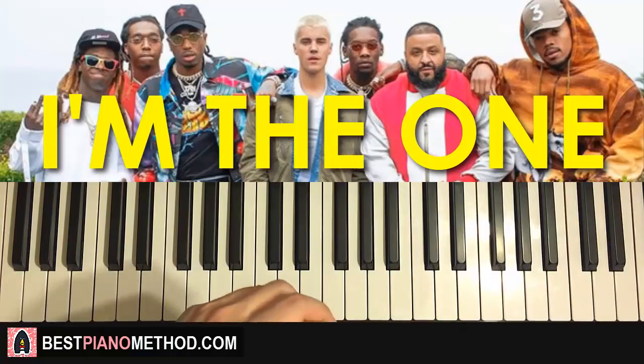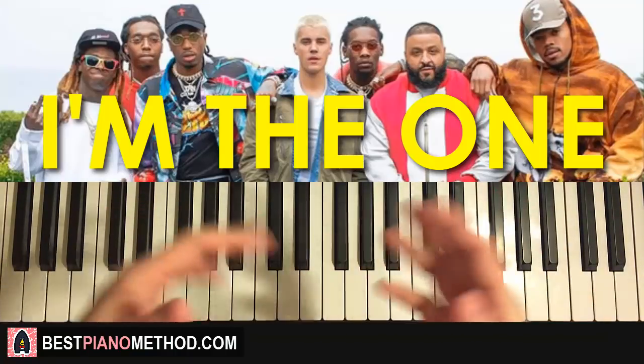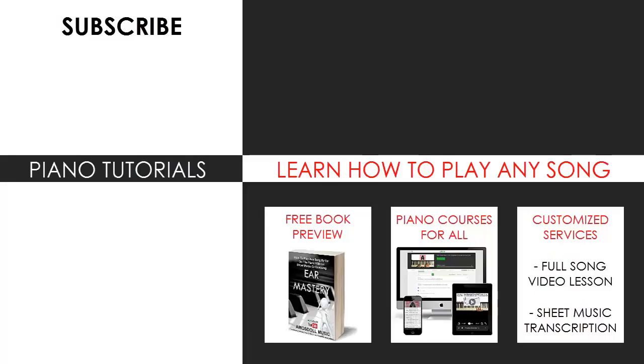Go ahead and check out my other piano tutorials and covers on my channel — I have over 2400 piano videos. Enjoy your time around my channel and see you next time. You can visit my website to learn how to play this or any song you want through my methods, explained through books and courses, or get me to make a full song video lesson or sheet music transcription on any song you want using my customized services. Subscribe and see you next time.